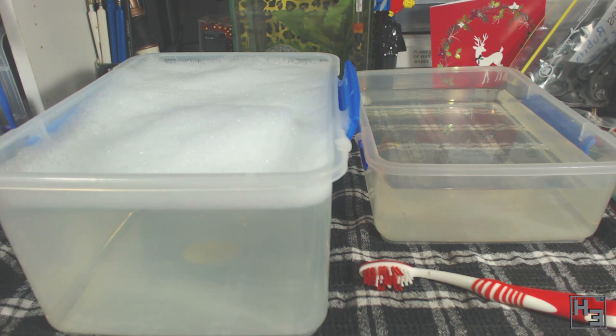I have two containers of water. One is fairly warm water with a little bit of dishwashing liquid — nothing fancy. The other is just plain water for rinsing. I've also got an old toothbrush.